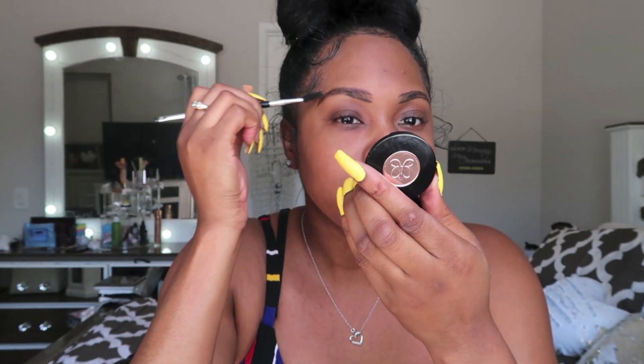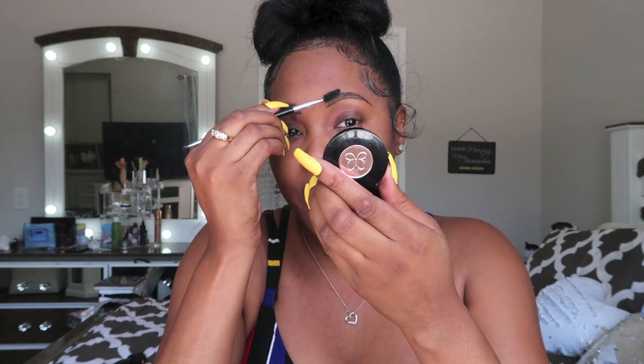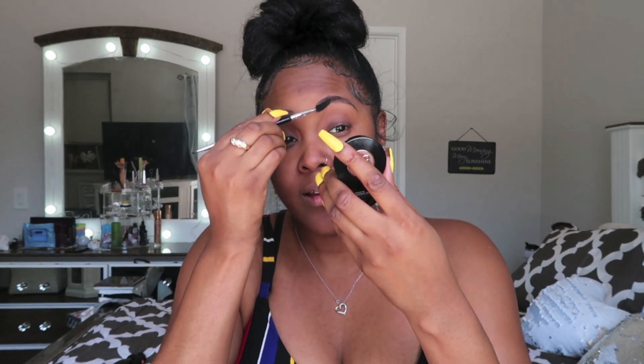Then I take the other side of the Anastasia Beverly Hills brush and just blend it out a little bit — kind of brush it through. I don't make my eyebrows too dark because I'm already using a dark color. This brush works wonders: you just outline and then brush. You see I have the shape now. It's not too dark, it's just right.